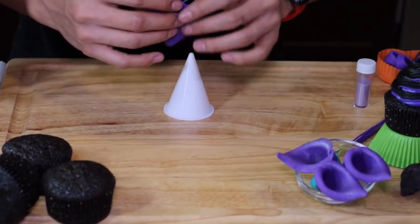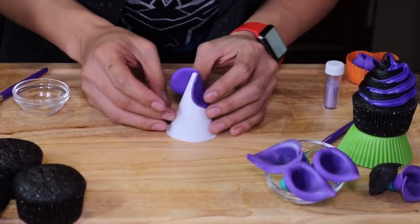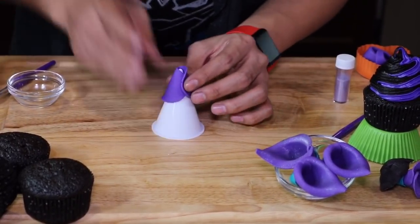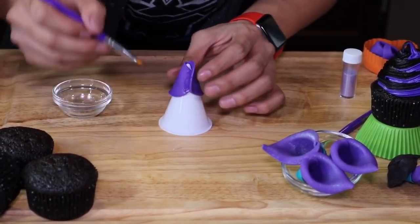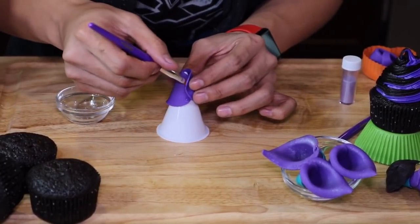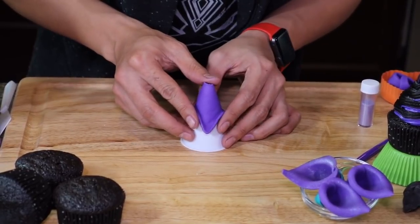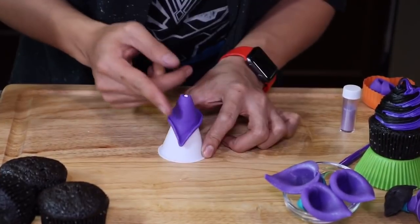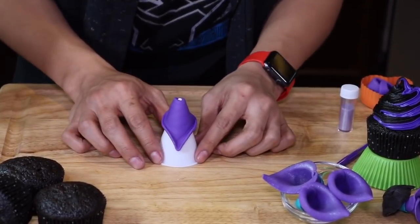We wrap it around the cone with the pointed edges facing downward. We paste the other edge of the heart using piping gel by Wilton, or you can use pasteurized egg whites, or even just water. The next step is to curl the edges with your fingers by lifting them up ever so slightly, and we let this sit for about 10 minutes to dry.